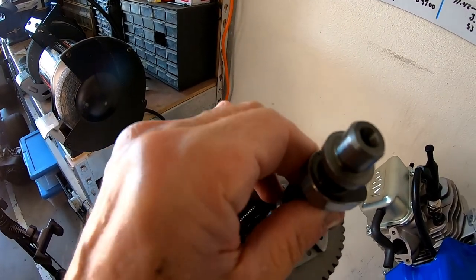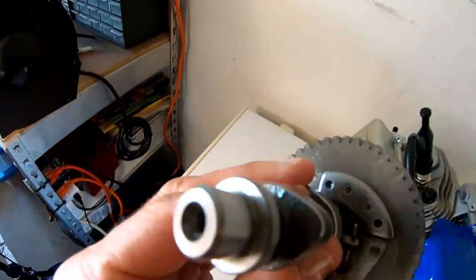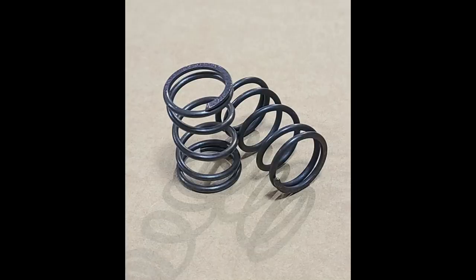So I was wondering if this cam is any different than the Predator 212 Hemi cam. There's one way to find out — I'll slap this cam in there and see if it breaks 41 miles per hour. I'm also going to throw some 22 pound springs in there for good measure, just to make sure there's no valve float.